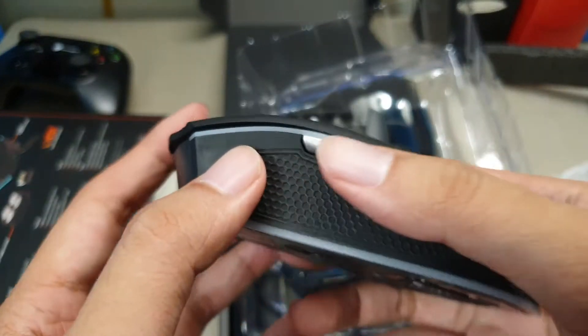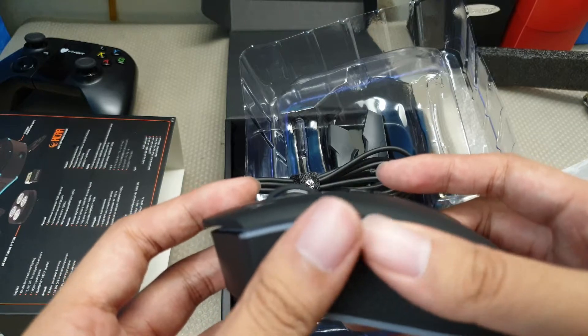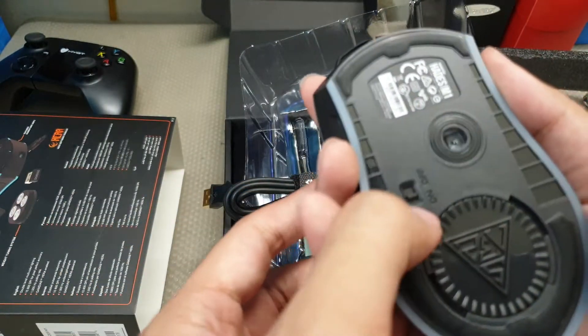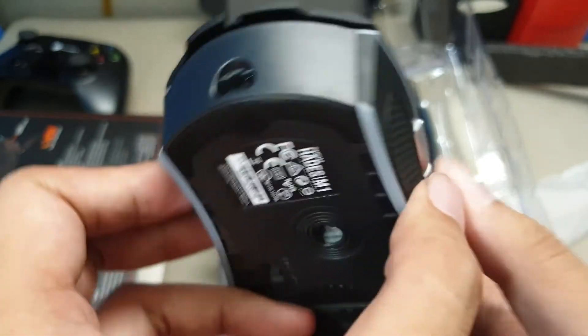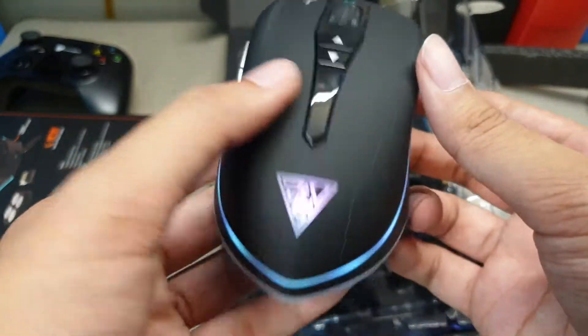Oh, it feels pretty good in the hands. Check out the wireless feature — that's definitely something. Pretty good stuff.